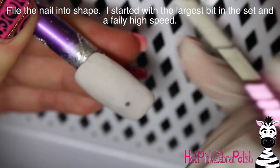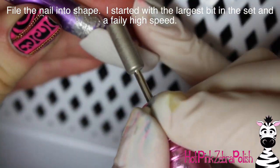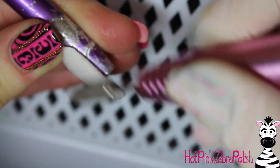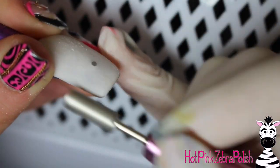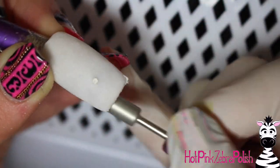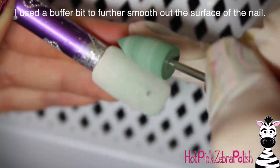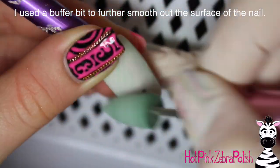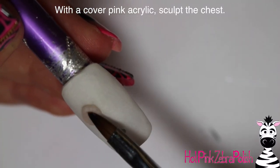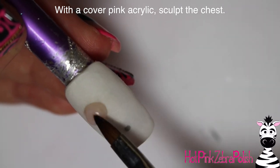I turned it on and turned it up pretty high, with the largest bit that came with it. My thoughts for this e-file are that it's definitely one that you can use if you don't use an e-file very frequently — and it isn't very expensive. But if you are going to be using an e-file all the time, you may want to go with something that has a bit more power. If it's just something you're going to use on a very rare occasion, then this would definitely be one you could try.